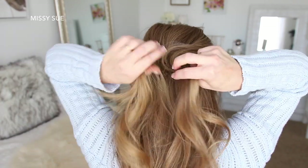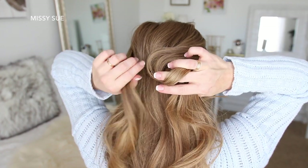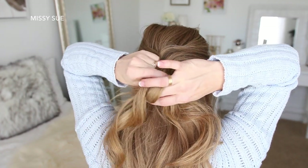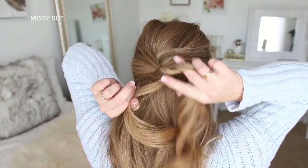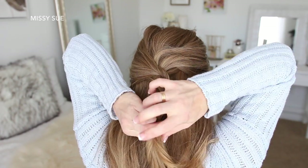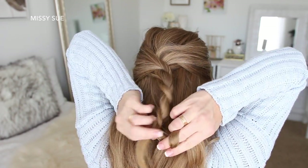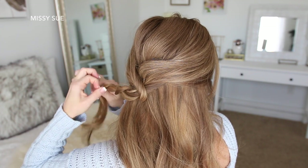Now with my two sections of hair, I'm going to twist each section towards the left and then wrap them around each other towards the right. This is important because twisting them one way while wrapping them in the opposite direction is what will keep the twist from unraveling. Once the twist reaches the ends of the hair, I'm going to tie it off with a clear elastic band.